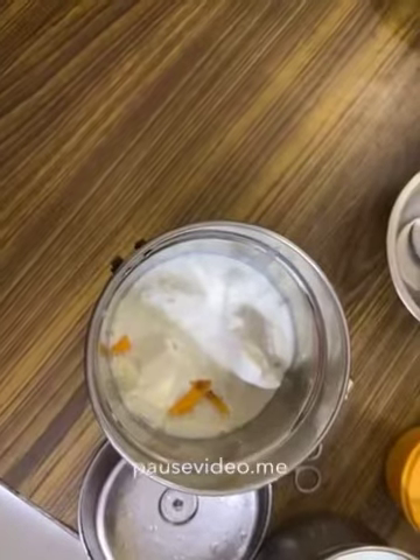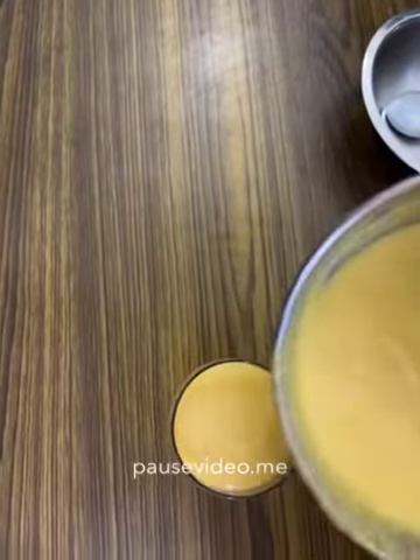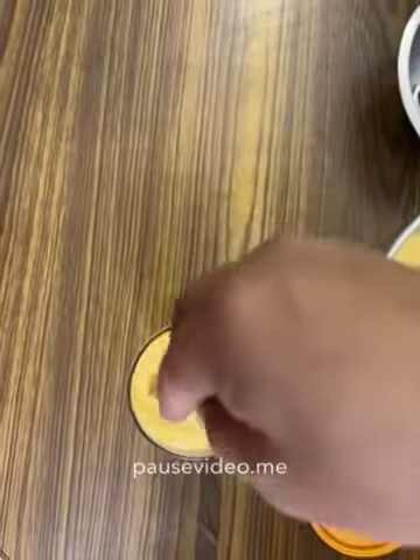Now grind it well. Our milkshake is ready to serve — let's pour it in the glass and garnish it with dried fruits.